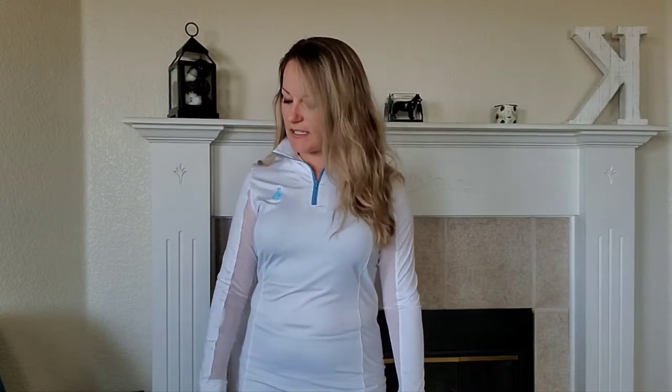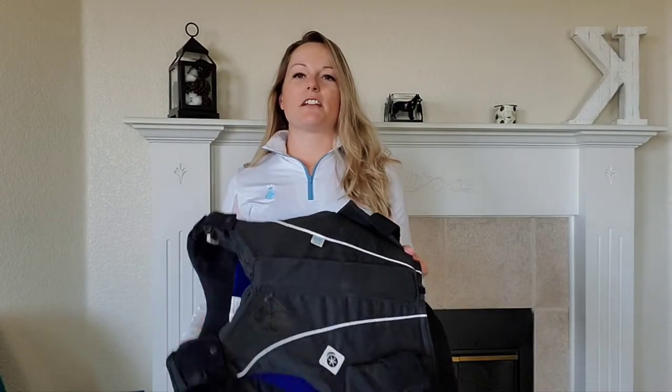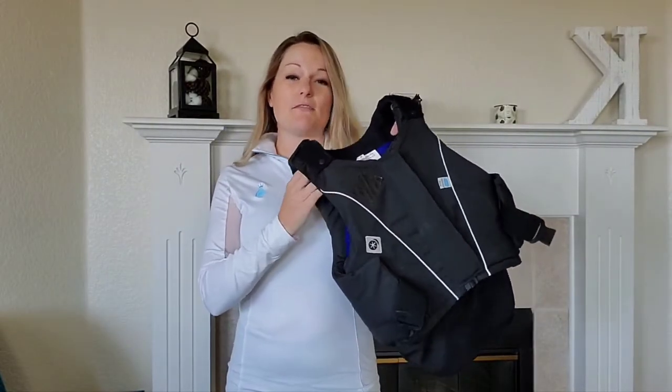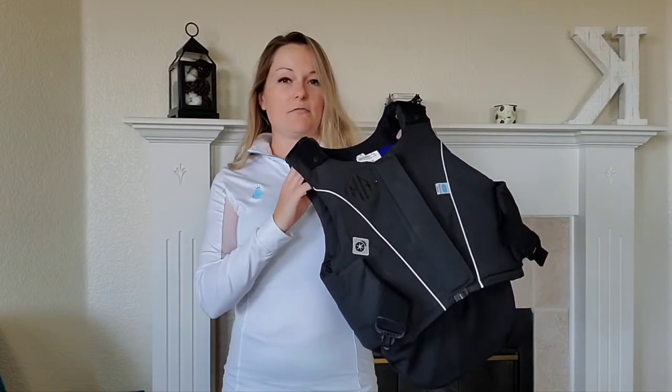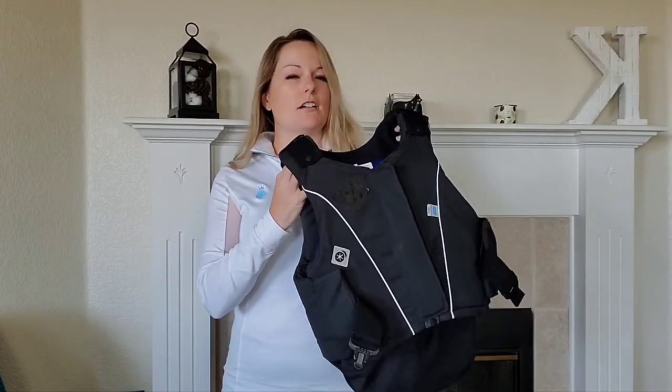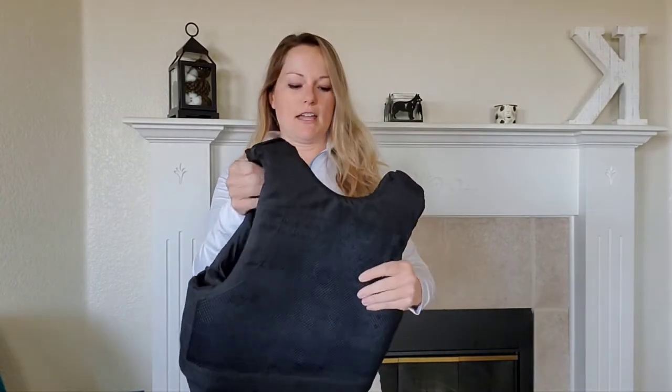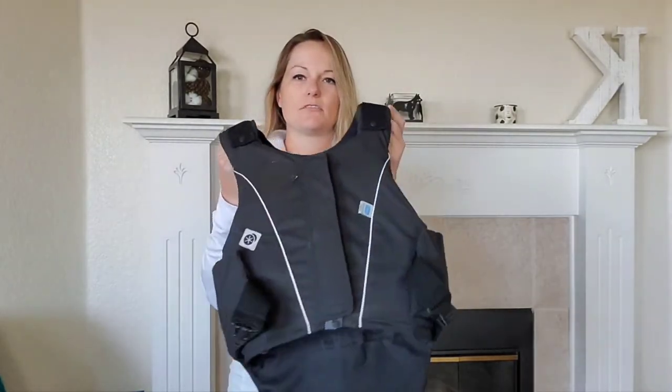Hi, my name is Alisha and today I'm going to be doing a review of the Charles Owen JL9 protective vest. I bought this vest in 2017 for my very first hunter pace, and I'm a fan. I haven't used it a ton since I don't often do cross-country schooling or hunter paces, but I've used it enough to give some feedback, show how it fits, and share my general thoughts.